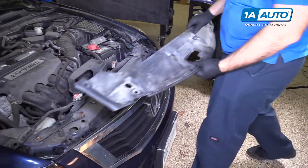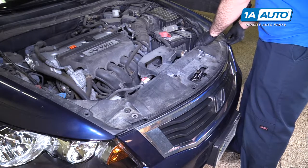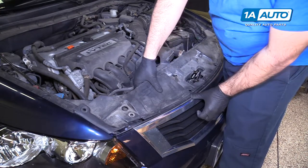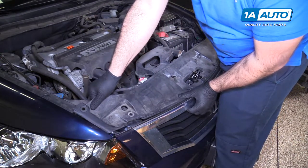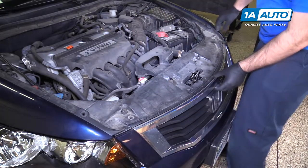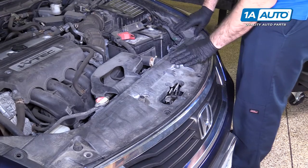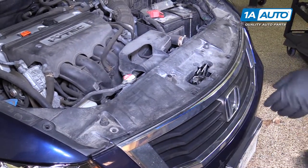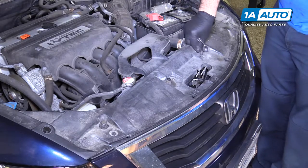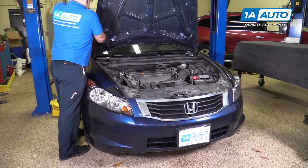Now reinstall the upper cover. Put it over the little rubber bumpers, then the back part goes behind the grille — you'll have to bend and flex it slightly. Slide it in, do the same for both sides, then replace all the push clips. Put the hood down.